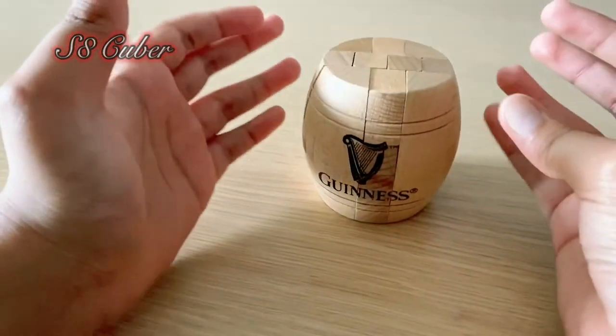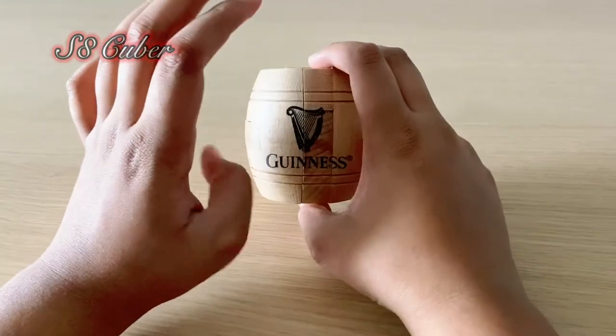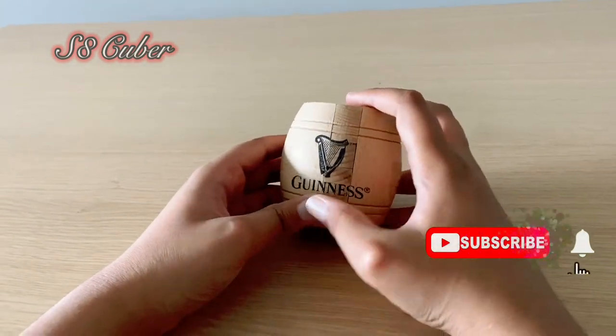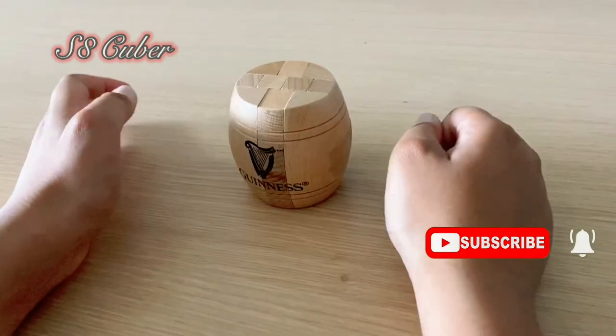Our barrel puzzle is done! This is one of my favorite wooden puzzles so far because it's quite big and the sign and everything looks really cool. That's it for today's video - I'll see you another day, bye!